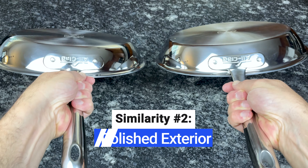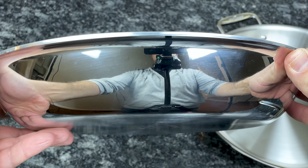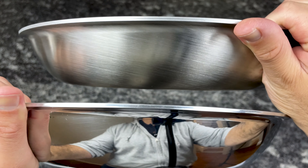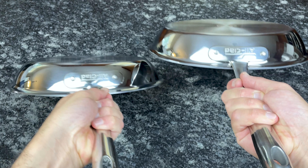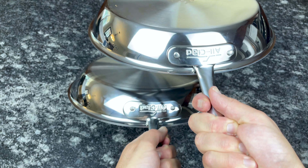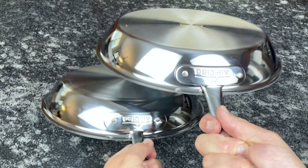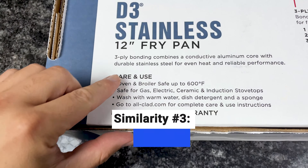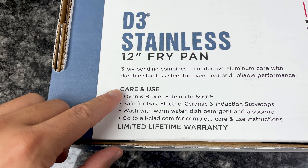The exterior of both collections is a gorgeous polished stainless steel — both have that classic shiny look that goes well with any kitchen. Another popular All-Clad collection, D5, comes in both polished and brushed exteriors, but D3 and D3 Everyday only come in polished. Some people prefer brushed exteriors because they hide fingerprints better, but the difference is purely aesthetic. Both collections are compatible with all cooktops, including induction, and both are oven-safe up to 600 degrees Fahrenheit.